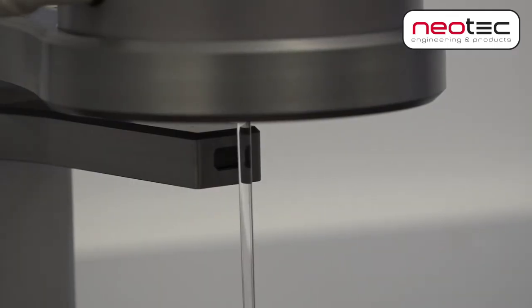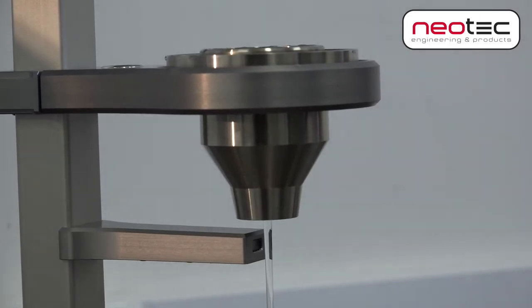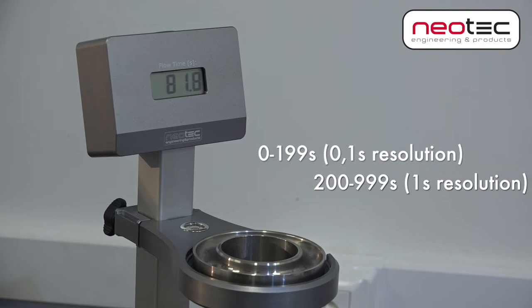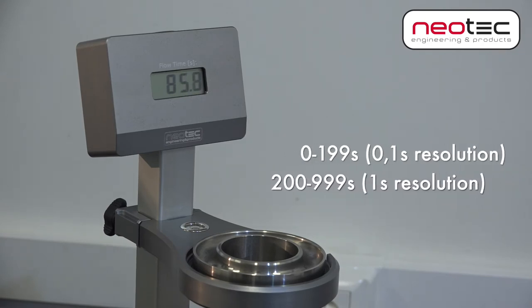The correct flow cup is selected based on the type of fluid. Usually the flow time is between 30 and 100 seconds. The flow timer measures the flow time contactless in tenths of seconds.